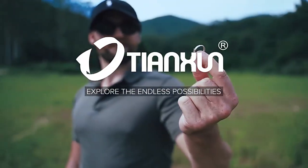Tianshuin — explore the endless possibilities. TX850 from Tianshuin.